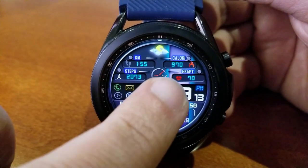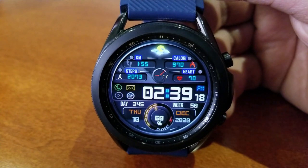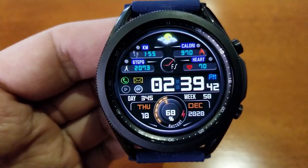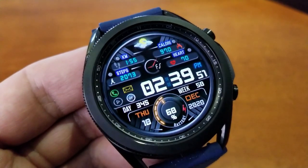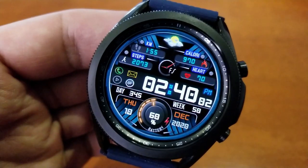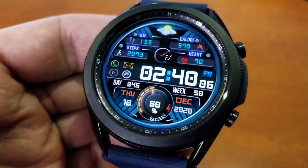For features, you have your health related stats in the top section of the face, which includes access to your calories burned, your step count, your distance traveled, as well as your last recorded heart rate. You then have the digital time in that center panel along with some shortcuts shown by those icons to the left. Then in the bottom area of the face, that identifies your full date, a day and week counter for the year.